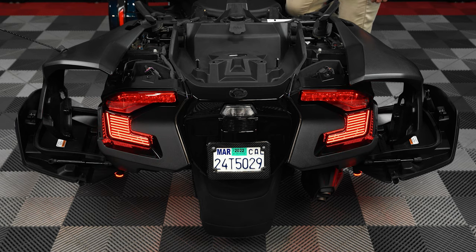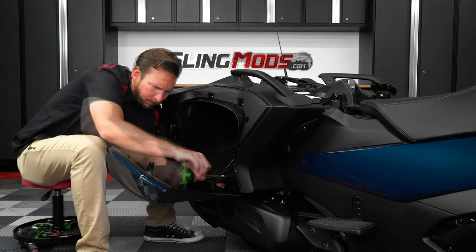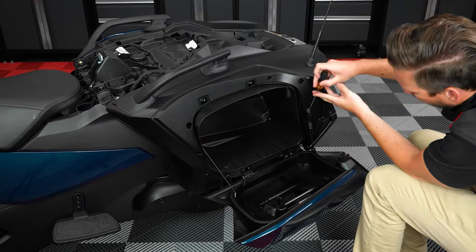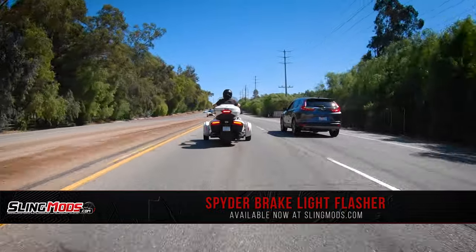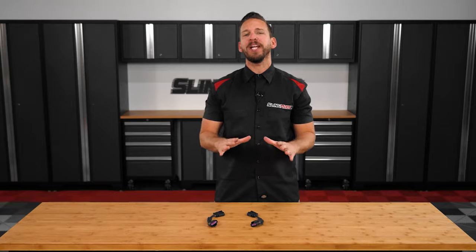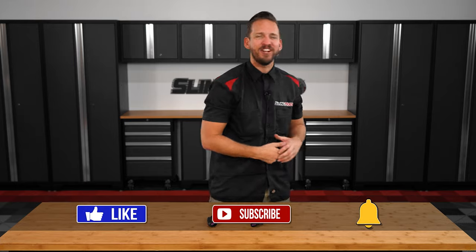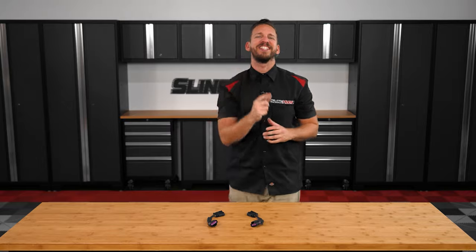And if everything looks good, you can reattach your panels in the reverse order you removed them. And that's all there is to it folks. If increasing your likelihood of being seen while braking is on your mod list, then be sure to head on over to SlingMods.com today and grab a brake light flasher kit for your Spider. And don't forget to like, subscribe, and hit that notification bell so I can keep you up to date on everything Spider. I'm Brandon, signing out till next time.